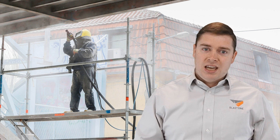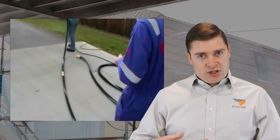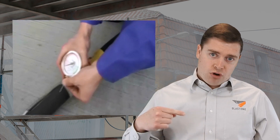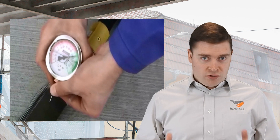The easy way to check is to go and look at them. If you think you've got a problem, get a needle which is on your pressure gauge for your blast hose and test your nozzle pressure right behind the operator. If you don't have 100 psi, you've got a problem.